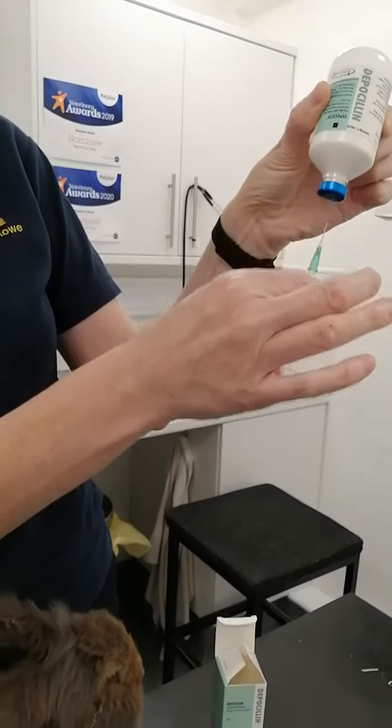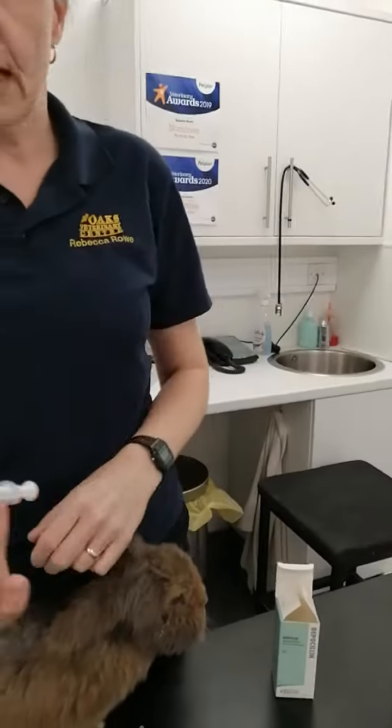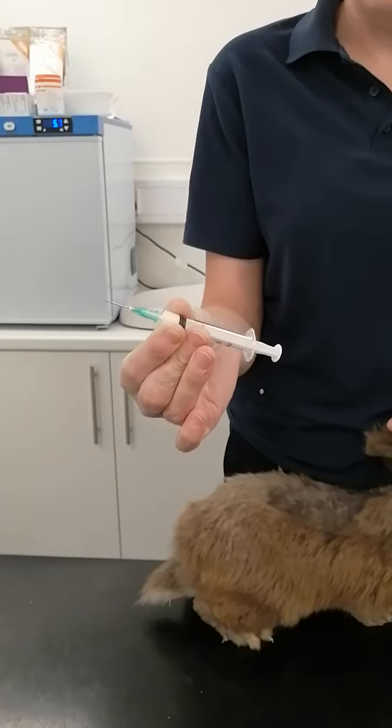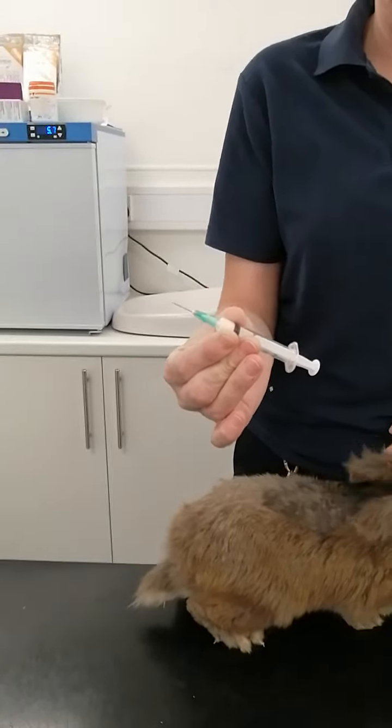Then you remove your needle — straight again — still holding it like a dart or a pencil, with your hand well away from the bottom of the plunger.